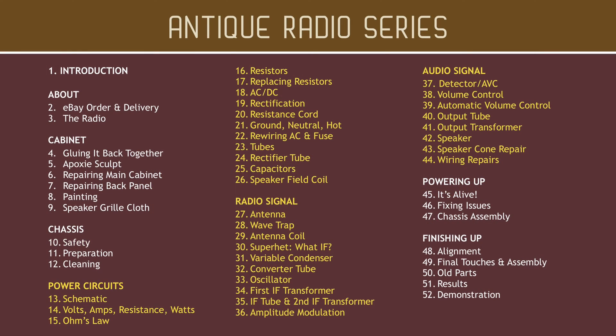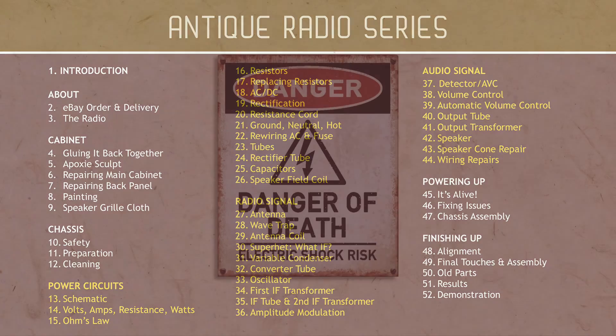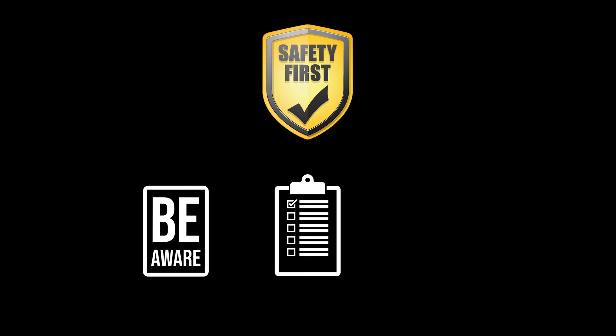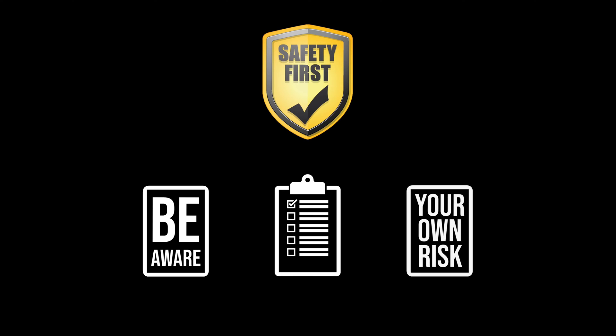In the following sections we'll learn about vacuum tube circuits that carry dangerous voltage. Safety first. Don't attempt this work unless you're aware of the dangers and fully understand the precautions necessary to stay safe. I'll tell you about some of these precautions but by no means all. Undertaking anything you see in this series is at your own risk.